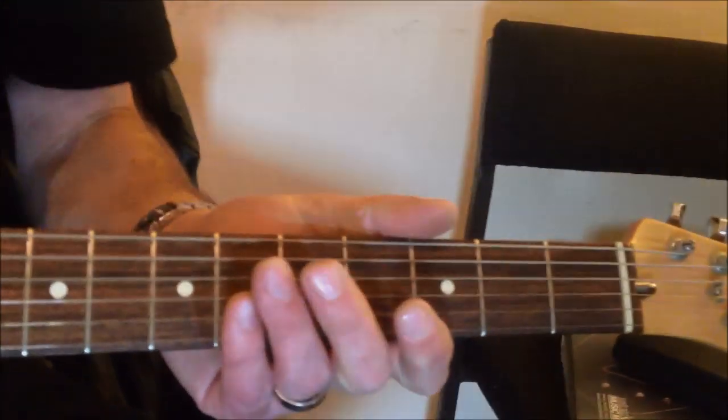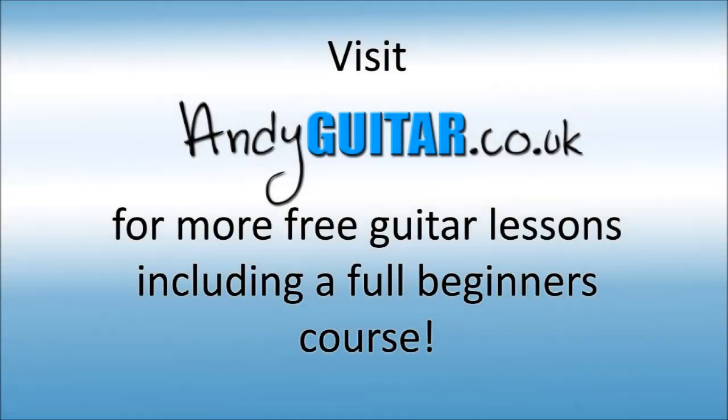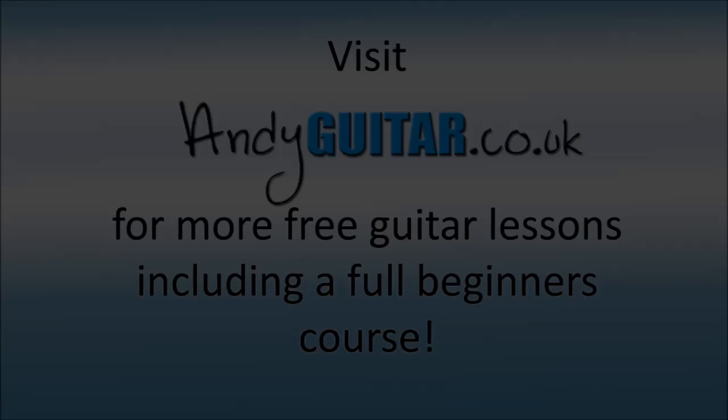Fantastic. Thank you very much, Mark. Thanks, great for watching. Bye.